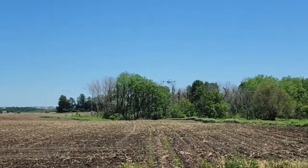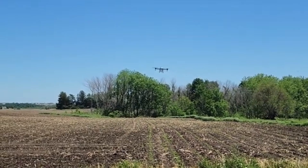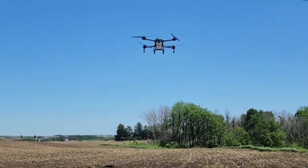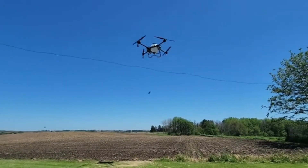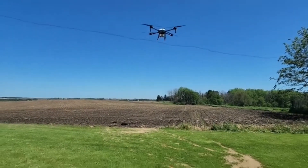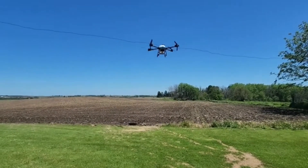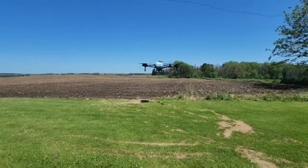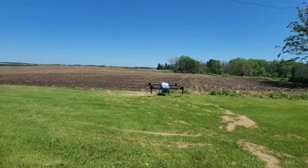A little wind out of the west by southwest, which is normal for us. Why don't we bring her in for a landing. Speed zero, height zero.